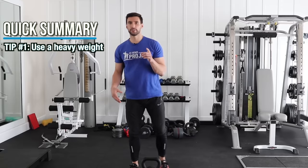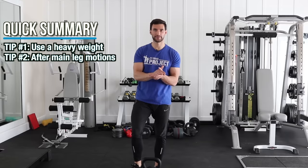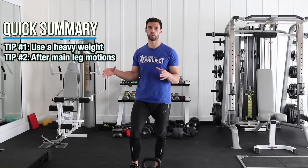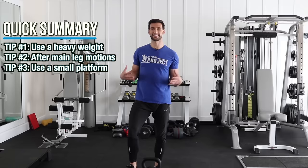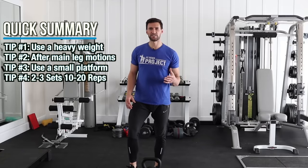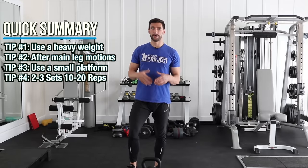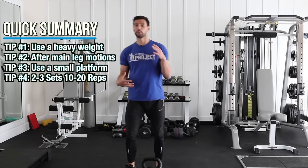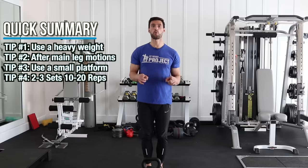I would do this after some of your main leg movements — whether you squat, deadlift, or do some kind of heavy leg press. Do this afterward towards the tail end of your workout and do this on a deficit. Get that deeper range of motion with the legs and the hips, and do this a little higher rep. I recommend doing these in the 10 to 15 rep range. You'll get an amazing cardio-metabolic benefit. Two to three sets, 15 to 20 reps — that's your homework to go try.